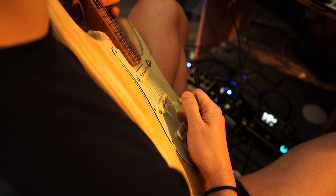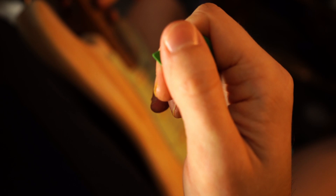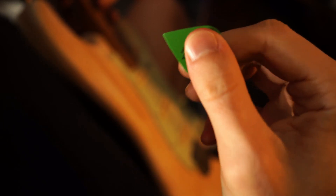What's up, everybody? I am doing a video on economy picking. So I usually have about that much exposed in my pick — very, very little. The less pick you have exposed, I feel like the easier it is for you to traverse the strings. If it's way out here, it's way harder.